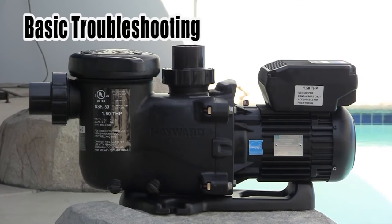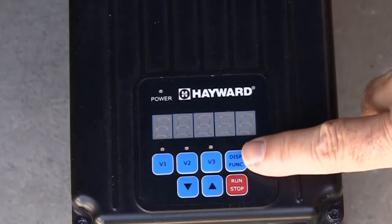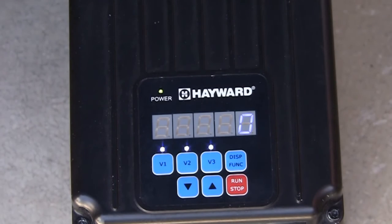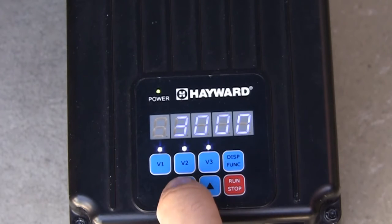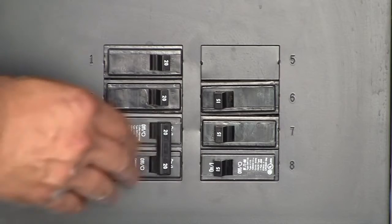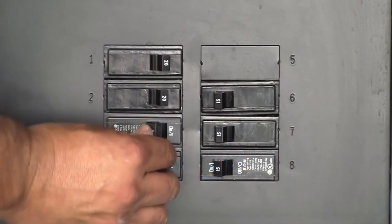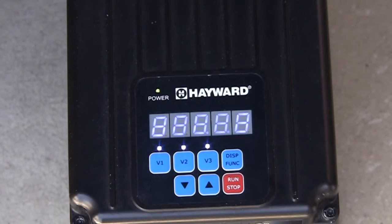We are now going to talk about basic troubleshooting. When troubleshooting the pump, it may be useful to run the pump without program functions being active. This can be done in the service mode, which only allows for motor RPMs to be changed. Service mode is entered by removing power to the pump and then pressing and holding the display function button as power is turned back on. Test will then briefly be shown on the display and the LEDs for V1 through V3 will blink together to remind the user service mode is enabled. The pump RPMs can now be adjusted using the up and down arrow buttons. To exit from service mode, cycle the power to the pump off and back on. If needed, you can reset the pump to factory default settings by removing power and pressing and holding the run stop button while applying power back to the pump. The screen will display reset, confirming that all settings have been reset to factory defaults. The pump will then begin to operate in prime mode.